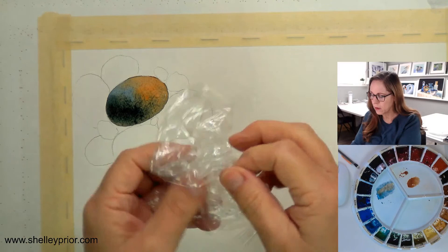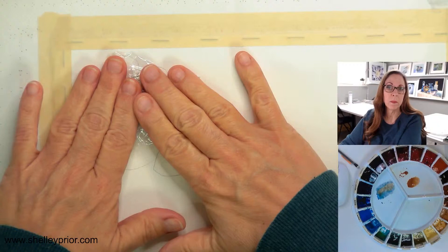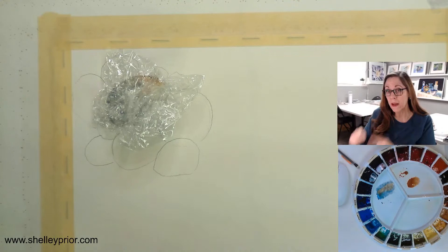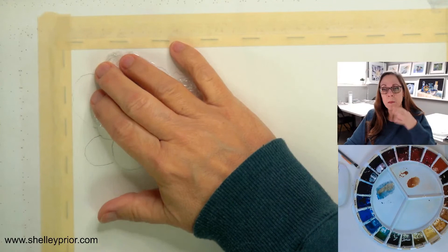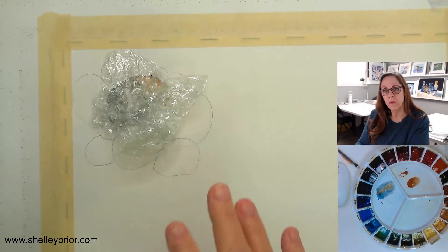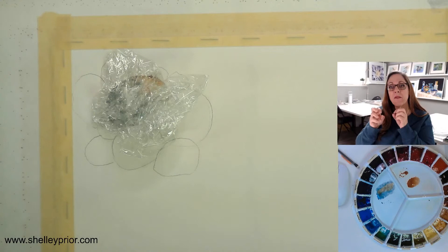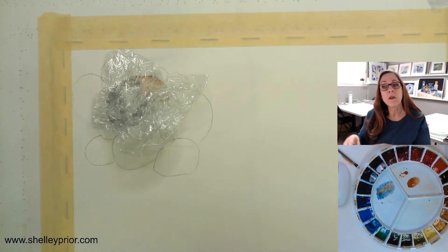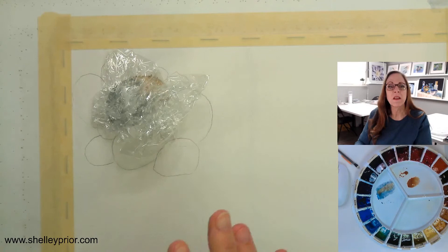I'm going to push the plastic wrap down and leave it there for a while. If I pull it off right away the paint is wet enough that it will just flow back, so I'll get no texture. If I take it off in a few minutes I'll get a softer effect; if I leave it until the paint is fully dry I'll get a very pronounced effect. I'm going to leave it on there and let it stay a while to get a more pronounced result.